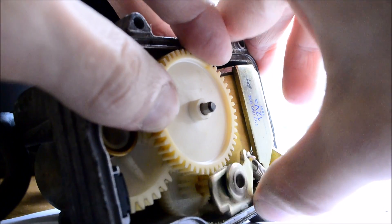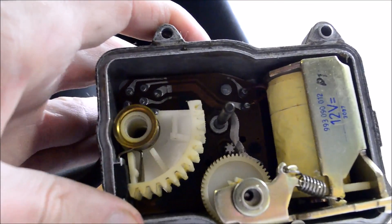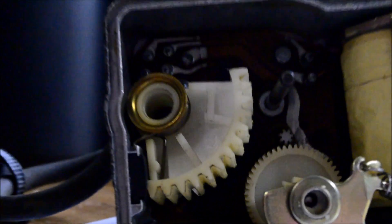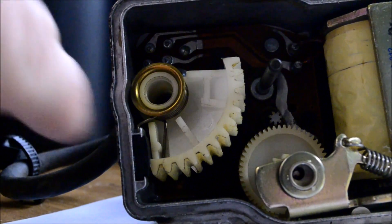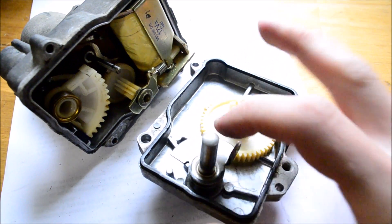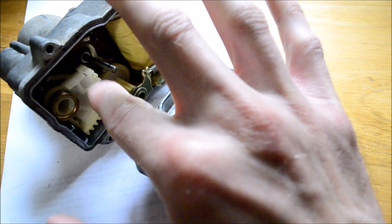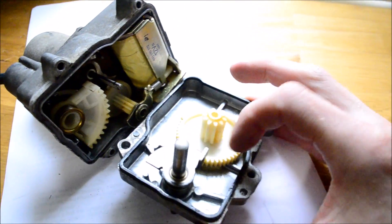I saw some people asking about how the spring is oriented — that's how it's oriented. To reinstall the spring, install this side first onto the plastic gear, then take your fingers, grab the little hooked side, bend it, and hook it in there. To put this back together, put this gear right here, hold it with your finger — it needs to be in this position. This tab goes on top, and when this moves it turns this arm which controls the throttle cable.